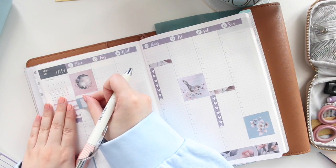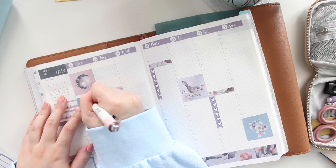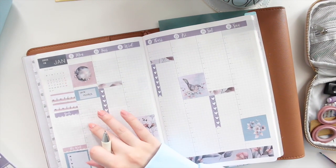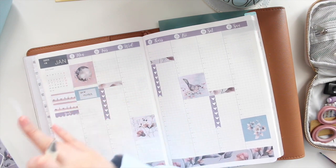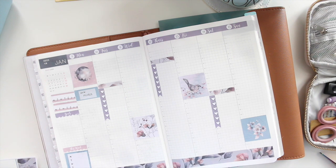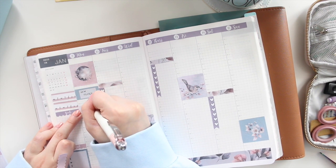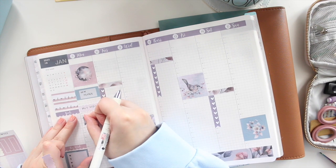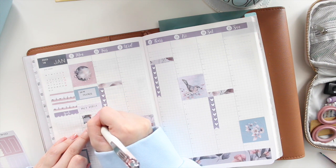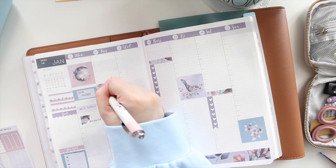I'm going to have a new release on Monday, so I need to mark that down. I'll write 'new release' — it's also payday, and I need to go to the post office and do some shopping. Let me use a lighter color first. I'll write down 'post office' and 'shopping,' and for shopping I'll add one of these scallop corners just for something different.